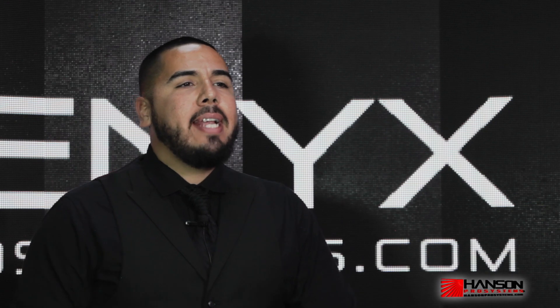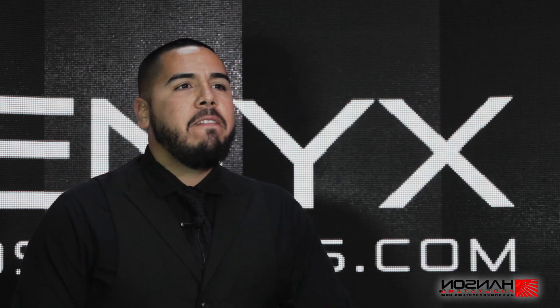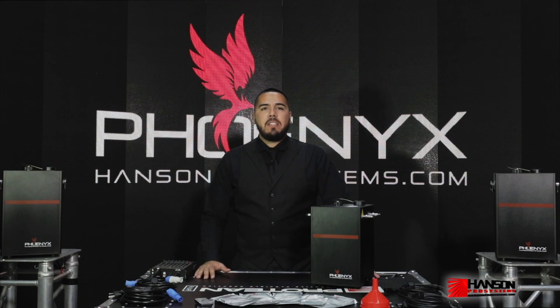Hi and welcome to On The Spot with Hansen Pro Systems. My name is Eddie Gill, and in today's edition we're going to be covering the Hansen Pro Systems Phoenix Cold Spark special effects fountain.